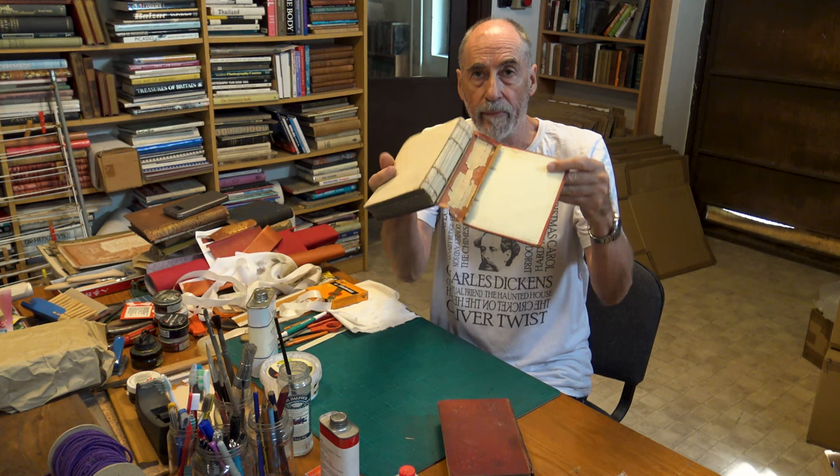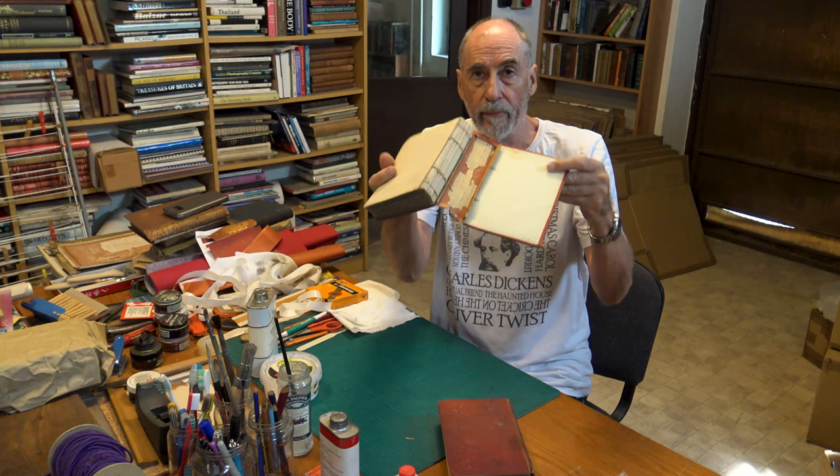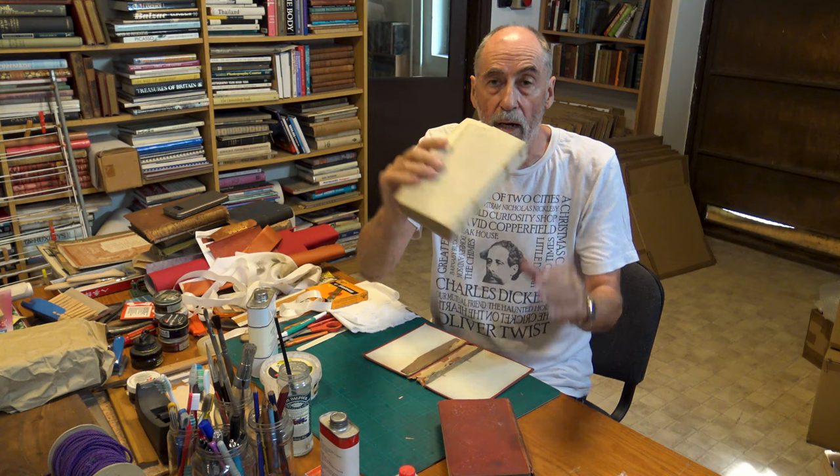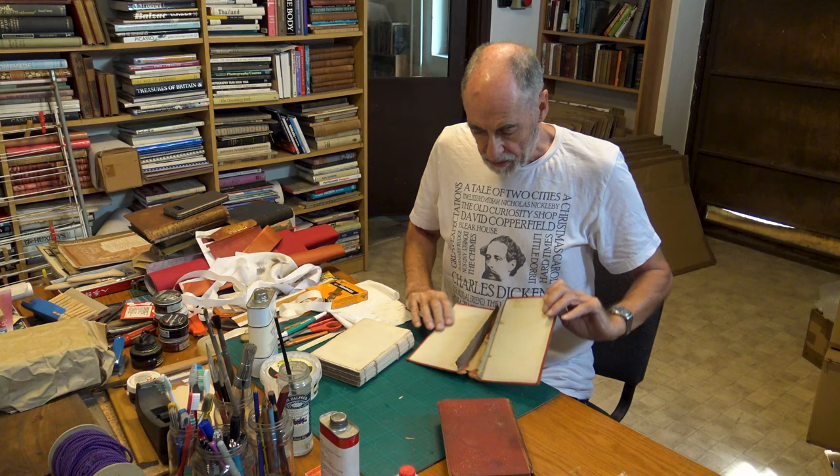Let's have a look at volume two. Look at that — totally disintegrated. Holes in the spine. The entire book block has come away from the mull. It's badly dog-eared. It's filthy. It's a wreck.